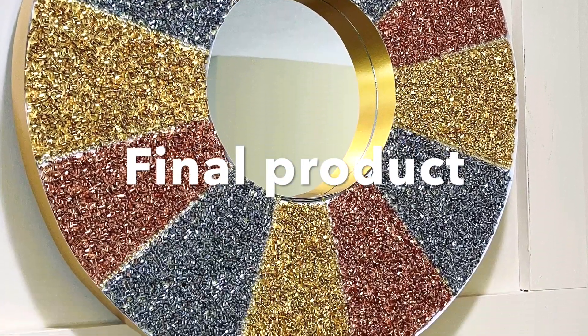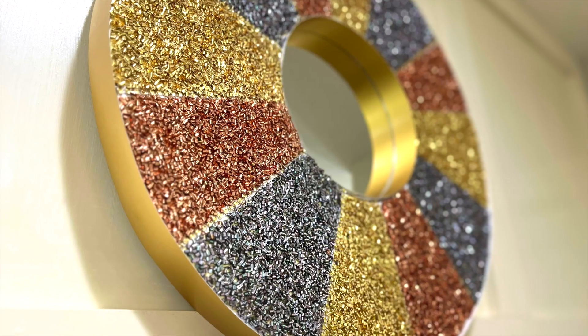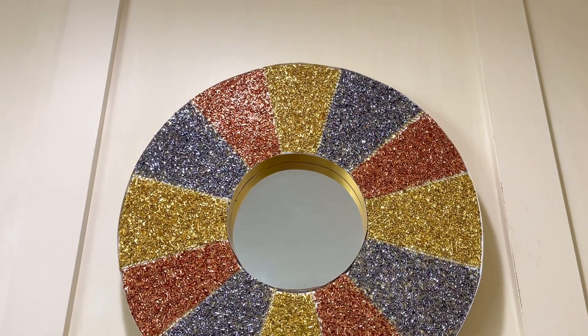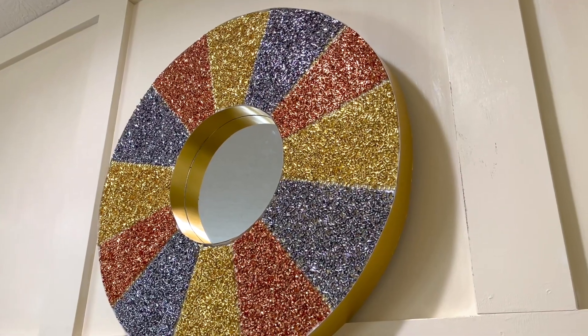Now let's check out the final product. I was really impressed when I had it on the wall. I really like the shiny and bright color and also the rich texture of the confetti. I'm very happy with this mirror.